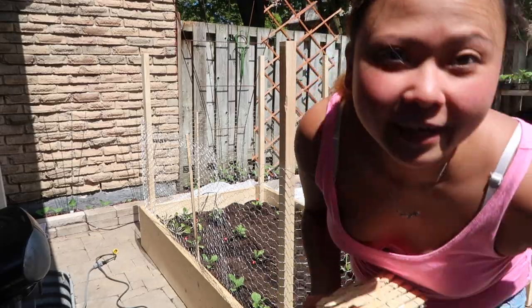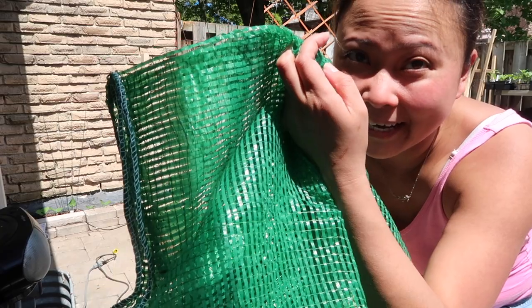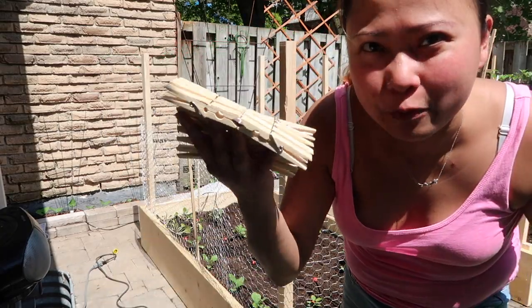Hi guys, I changed my mind — I'm going to be using this garden netting instead and I'm going to reinforce it with these clothespins.